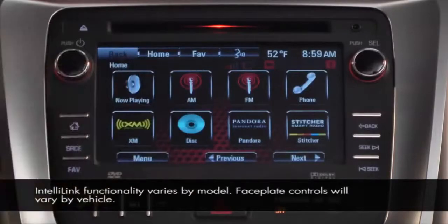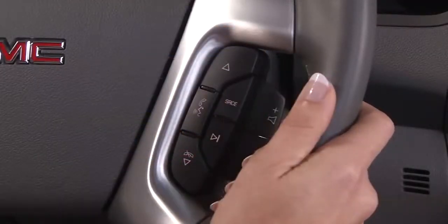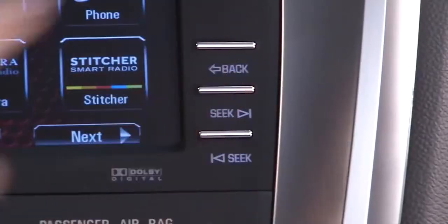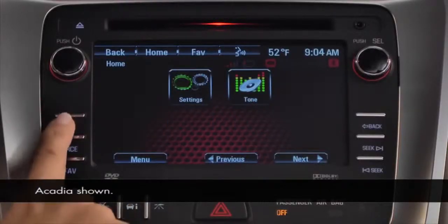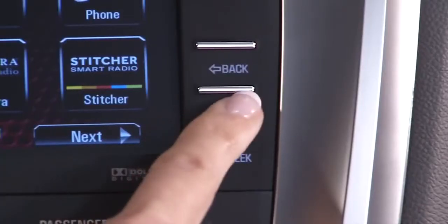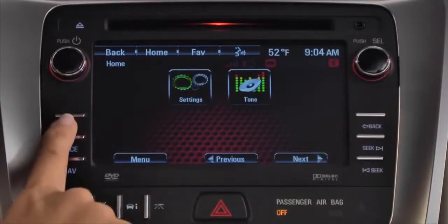Besides the touchscreen controls, many of IntelliLink's features can be operated using the steering wheel controls and the faceplate buttons. The faceplate buttons use capacitive touch technology. These buttons respond to a light touch — touch the word or icon, not the chrome bar, and a low beep will signal you've made the connection.